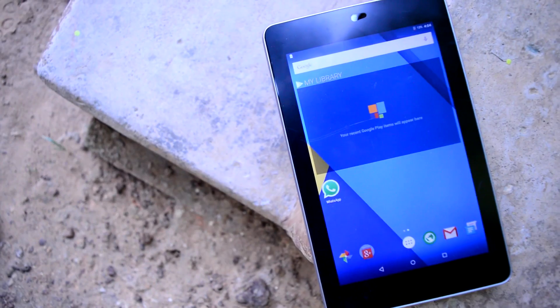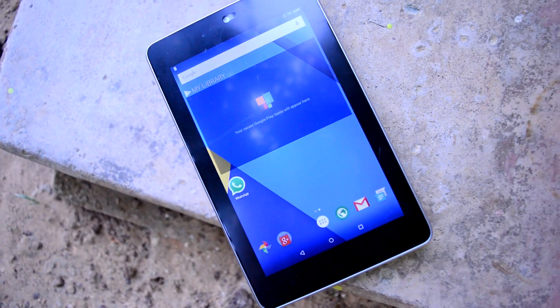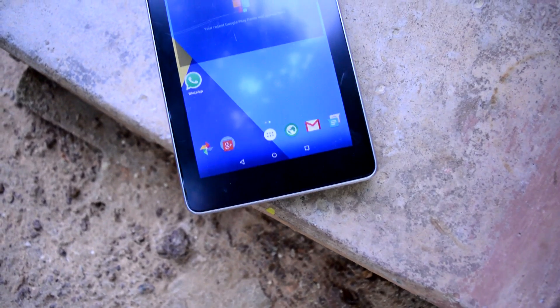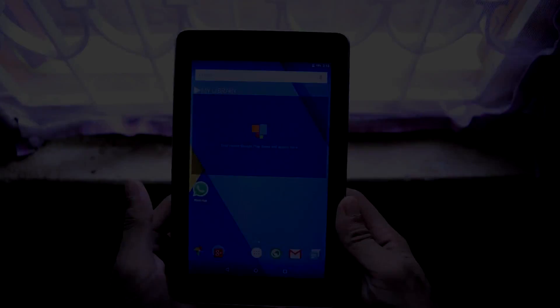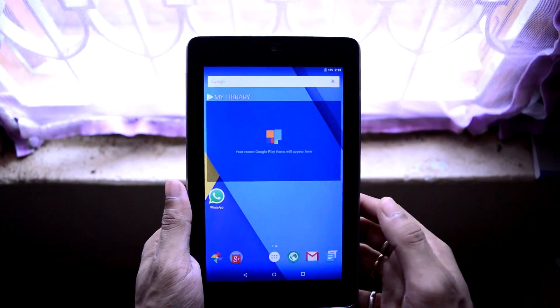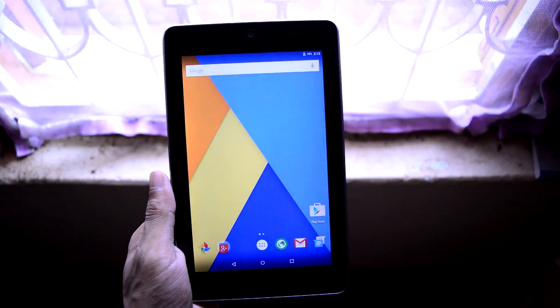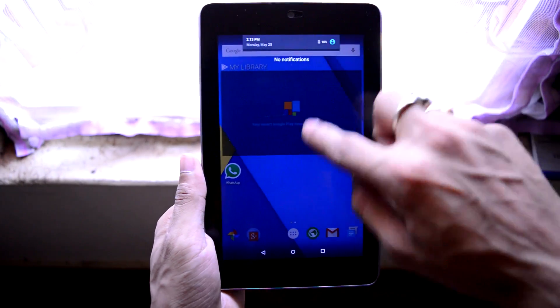The original Google Nexus 7 was released back in 2012 and was the flagship lineup from Google, running on Jelly Bean at the time. Now I have just recently installed CyanogenMod 12.1 on my tablet, so it is running on the latest Android 5.1.